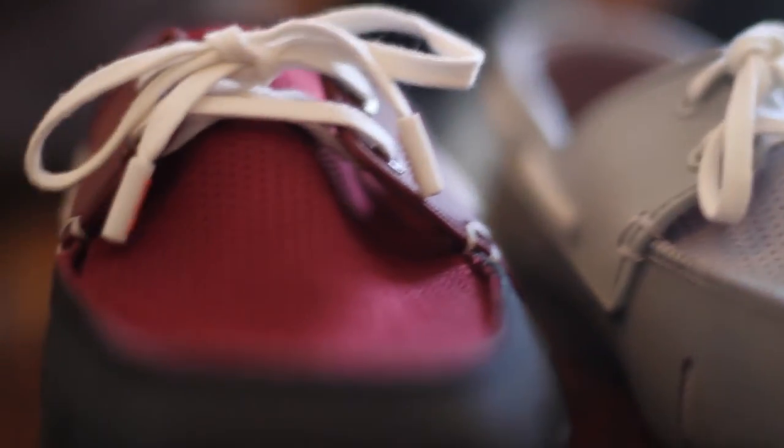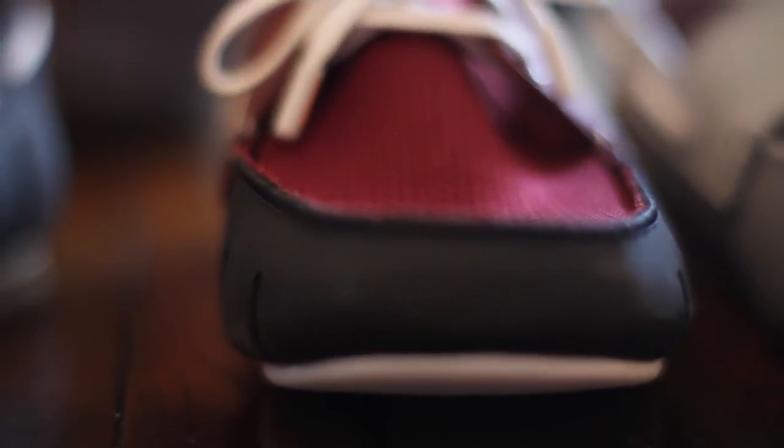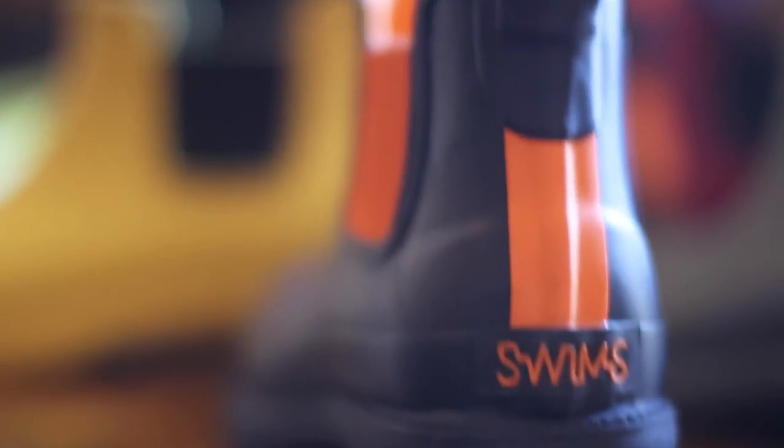How does Swims balance style and comfort so seamlessly? Looking at the sport loafer, which is a new introduction for fall/winter 13, they've introduced an EVA sole which is very soft, comfortable, and easily washable. Looking at the Harry collection, the outsole is made of natural rubber, which is naturally soft and also adds comfort to the shoe.